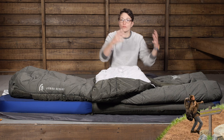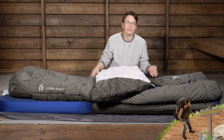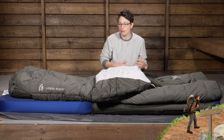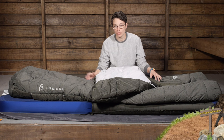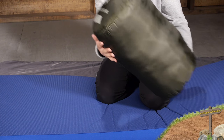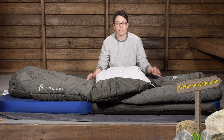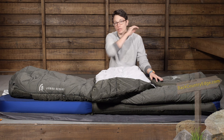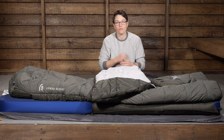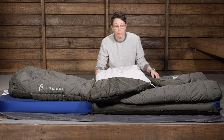Because this is the Front Country Bed series, it doesn't pack down small enough for backpacking, but it is a great camping option. They do include a stuff sack so that you can throw it in your car and carry it to the campsite. The first thing I want to point out is the zipperless design. A lot of sleeping bags have a zipper you have to fumble with if you need to vent at night, and that can also be a failing point on sleeping bags.